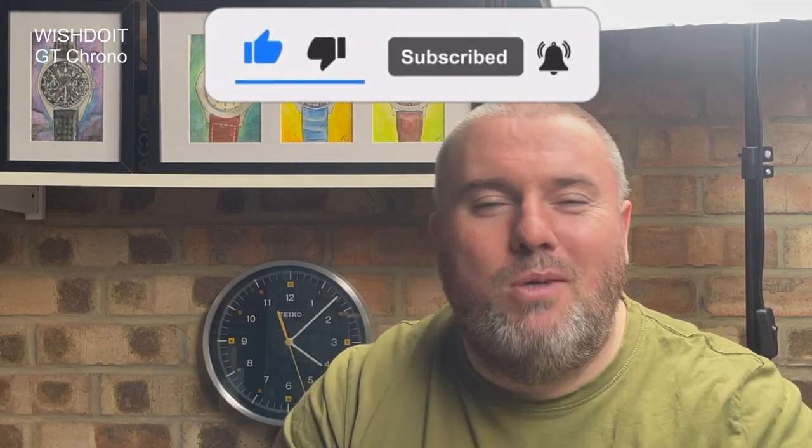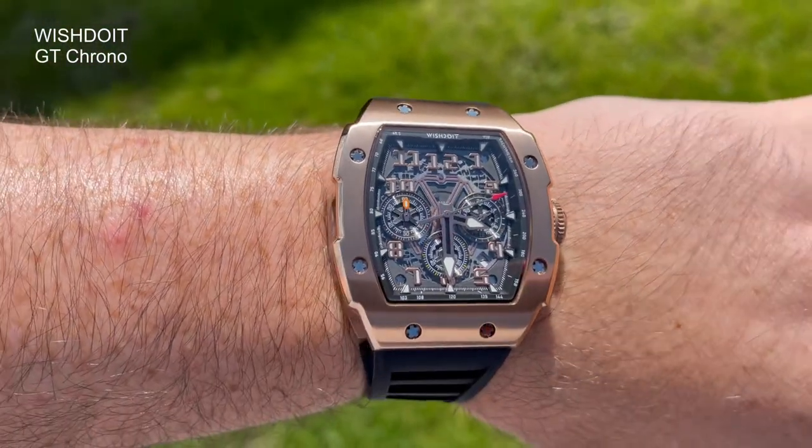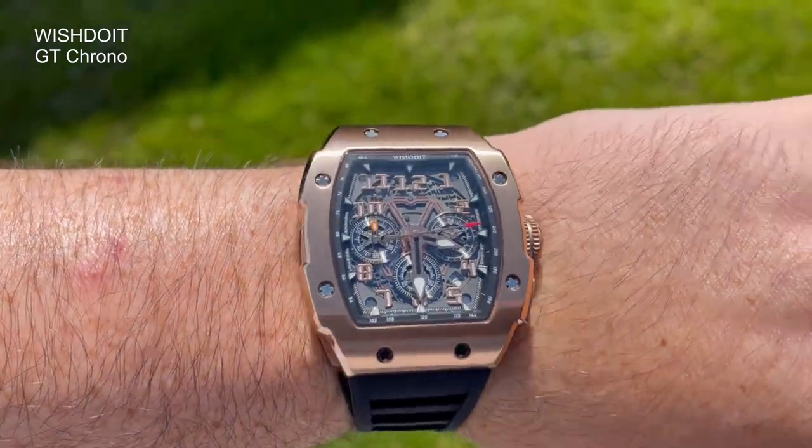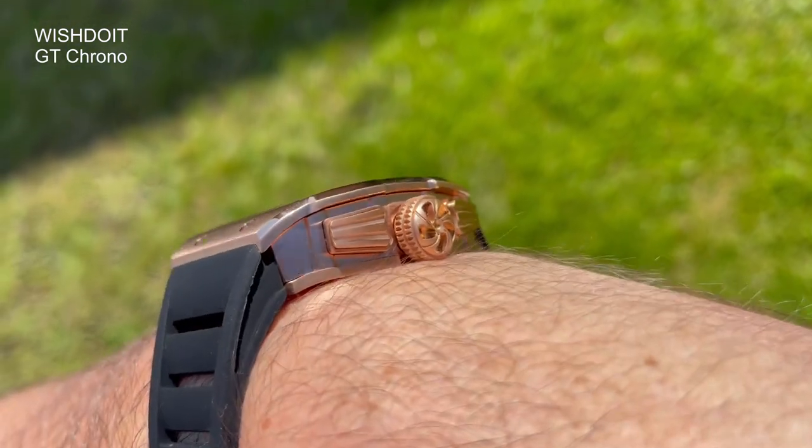Don't pay too much attention to the name — I'm not really sure what to make of it, it does sound a bit strange. But their watches, I'm pleased to report, are cool looking pieces. This is their GT Chronograph. They contacted me through my Instagram, said they'd be happy to send one out, would I be happy to feature it? And I thought yeah, it looks like a cool looking piece, please send it over. And here it is.